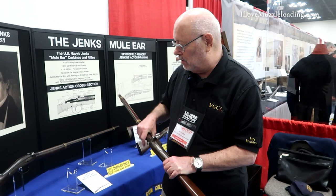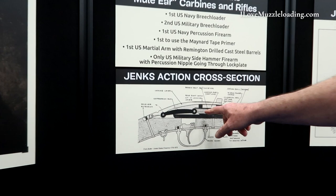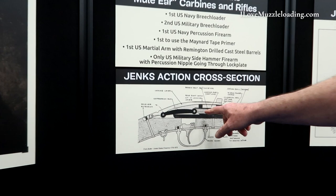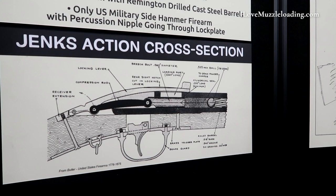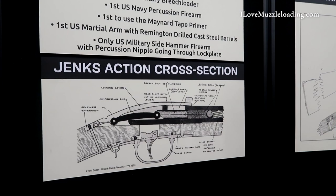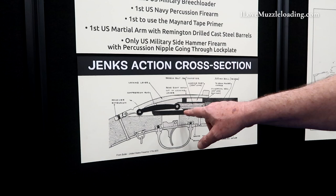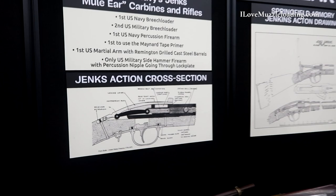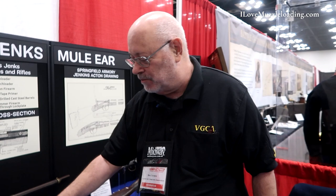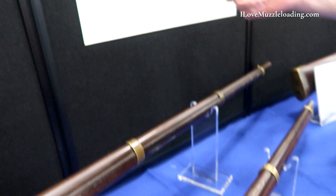The ball is a little bit bigger than the bore. The breech bolt goes past the loading port and compresses the powder, keeping it down. There's a little triangular cutout in the face right where the nipple is, so when the fire goes through — direct ignition. The secret is the compression rod, which kept it closed; it couldn't come back. As an added safety feature was the mule ear, which kept that from opening. Later they found they didn't really need that because the compression rod would keep it closed anyway.